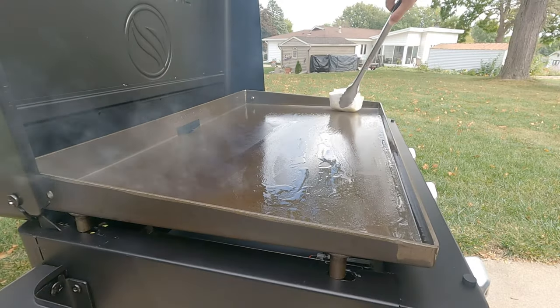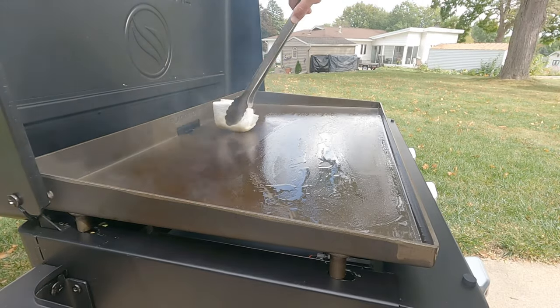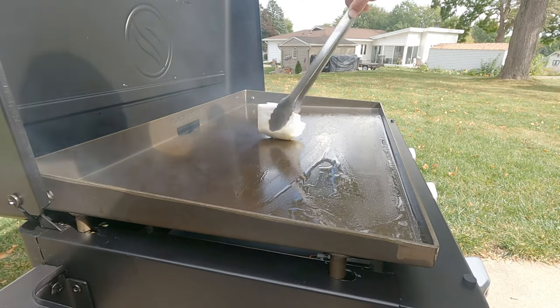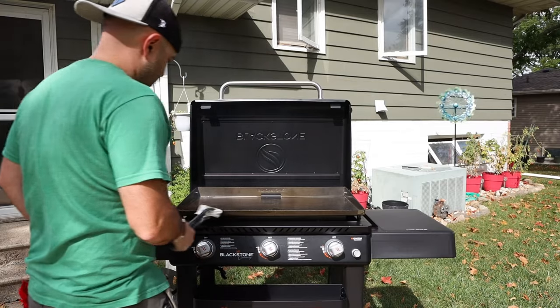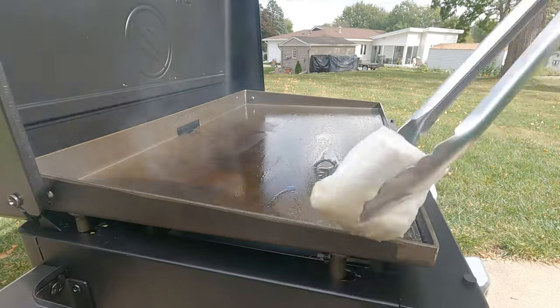About two tablespoons — start getting it spread around there. Use a paper towel and some tongs. I want you to get every single part of the cast iron.